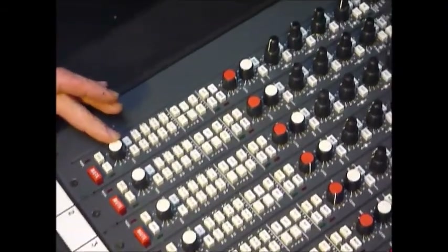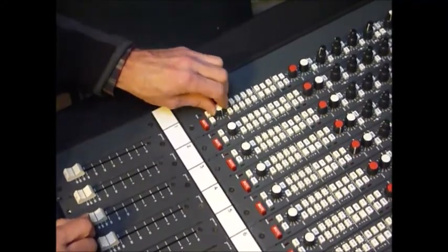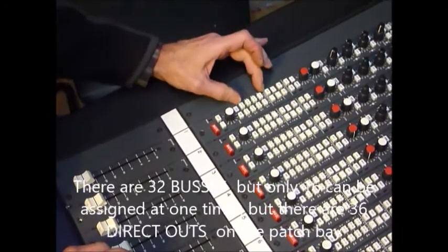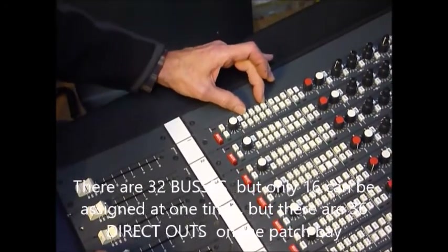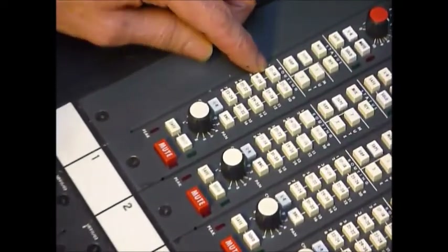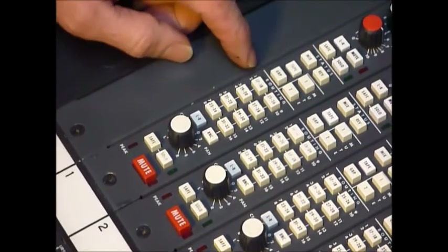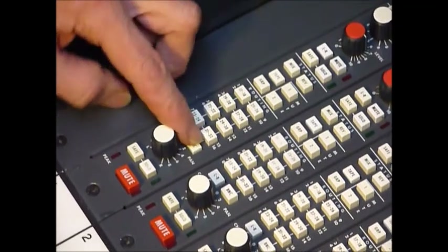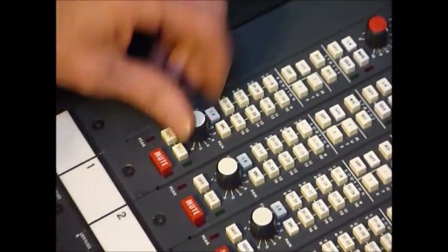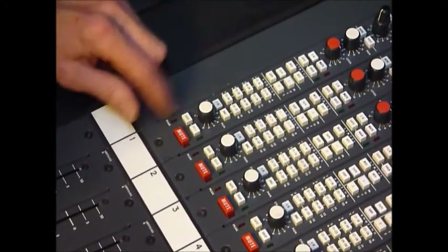Moving along the channel: we've got mute, we've got solo, we've got pan, and we've got left/right assign which goes to the mix. These are our buses. Although it's a 32-bus desk, there's actually only 16 available at one time. In the up position that would be going to buses one and two; if I press the bounce button, that would be going to 17 and 18. So it's just a way of doubling up, assuming you wouldn't need more than 16 at one go. Those are the group routing buttons.